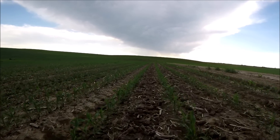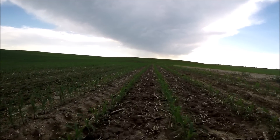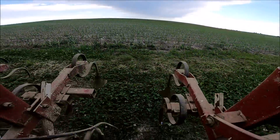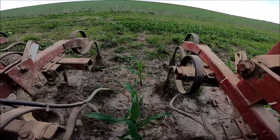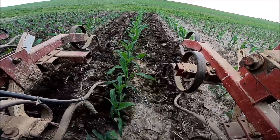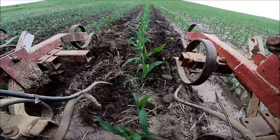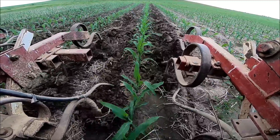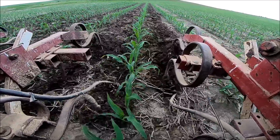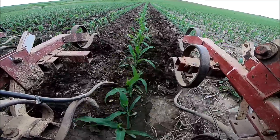We do have this field we're in right now because we have a lot of volunteer corn. I'm not sure why it is so bad in this field compared to pretty well everywhere else. This is corn on corn, but we don't have hardly any volunteer corn coming up in our soybeans. I almost wonder if we aren't losing more out of the front of the combine head, just from the fact that you're getting really tight groupings of volunteer corn as opposed to just a sporadic plant here and there.